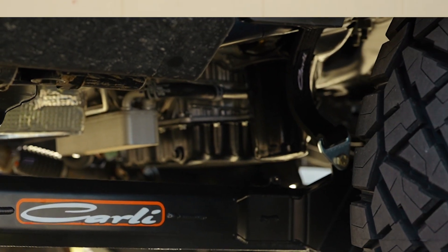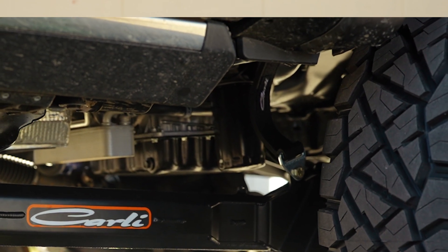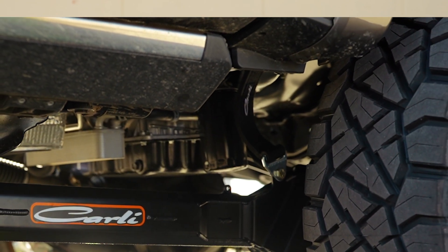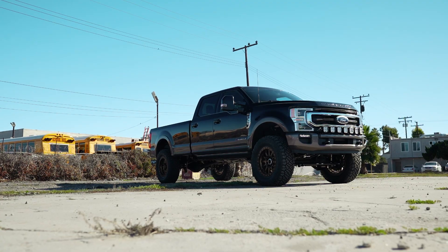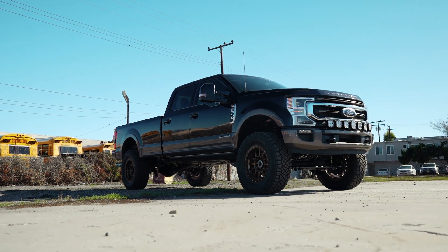Lastly, the limit strap tab on these arms is pretty much gonna be some off-road bling, and for those of you jumping your truck, it'll keep from damaging the shocks. For most of us with these rigs, that's not really a problem. My personal rig's gone airborne a couple of times, but I think I'm in the minority on that one.